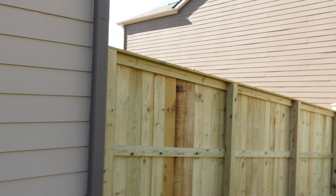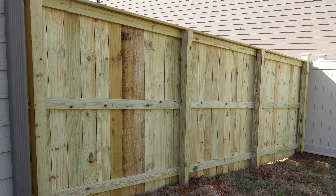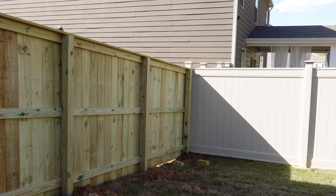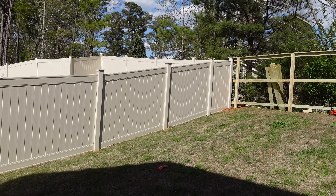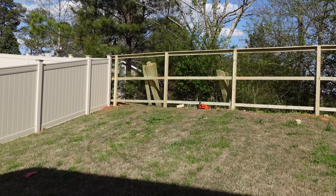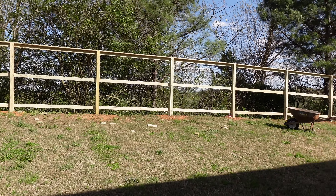Alright guys, I want to come and give you a progress update. They have one side of the fence together, so let's take a look. This is the side we have together right here — and as I mentioned earlier, that's still the neighbor's side over there. And here is the progression on the back of the fence.